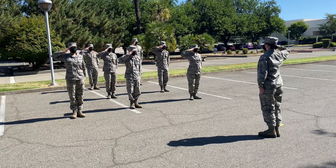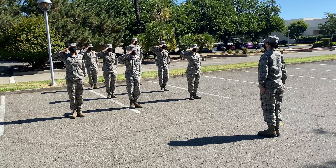In this video, we'll be covering the commands hand salute, present arms, and order arms.